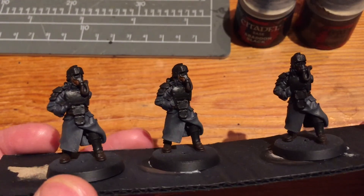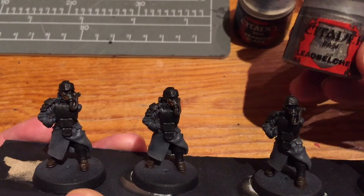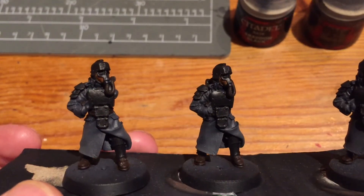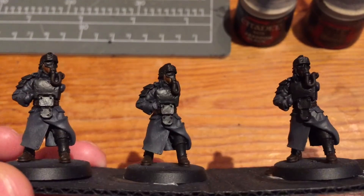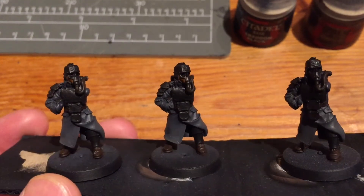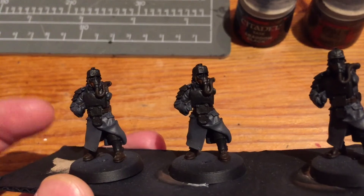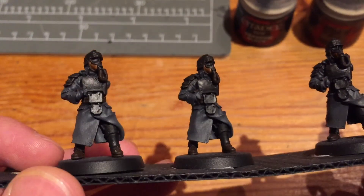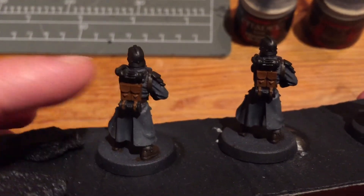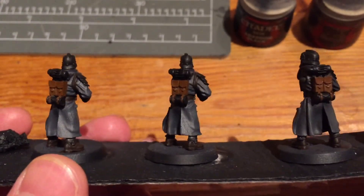I've put down the carapace colors - it's Chaos Black mixed with Lead Belcher at roughly a two-to-one ratio of black to Lead Belcher, giving just a very subtle slight sheen on the carapace. I'll make that more prominent later with edge highlighting using more Lead Belcher - a really simple technique for a slightly dull metallic look. I've done it on the face plates, shoulder pads, shin guards, and on the back - the rebreather and the little canister at the bottom of the backpack. That's all the base colors done now.